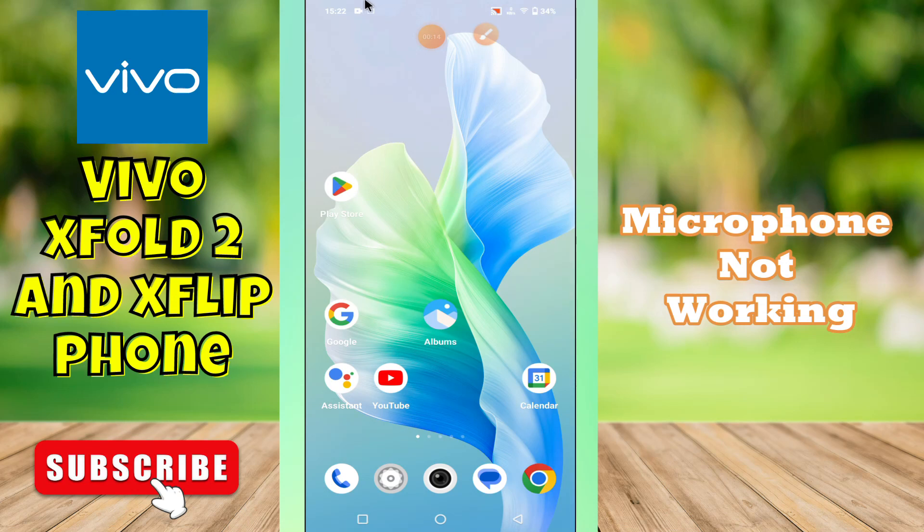Hi guys, hope you are fine. Welcome back to my YouTube channel. In my today's video, I'll be sharing with you how to fix the microphone not working problem in your device Vivo X Fold 2 and Vivo X Flip.